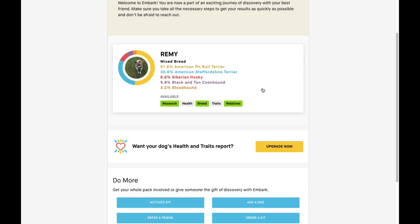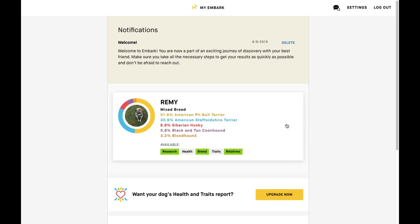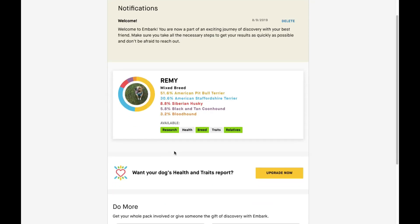When I adopted him from the shelter, they said he was a boxer mix — clearly he is not a boxer mix at all. He's very much a pit bull mix, but there's also some other really interesting information in this Embark kit.